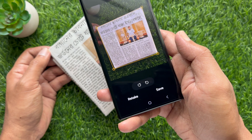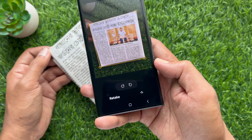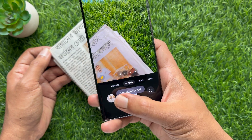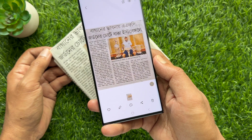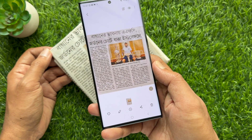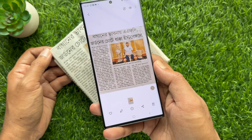Once you are happy with your selection, tap save and your scanned document will be saved to the gallery. These are the steps to enable auto scan documents on Samsung Galaxy S23 Ultra.